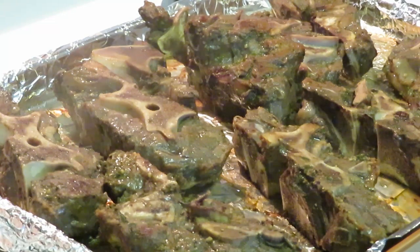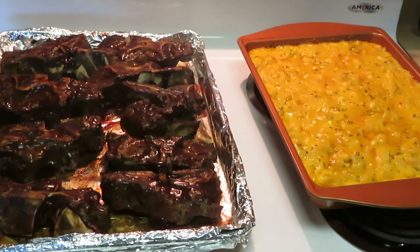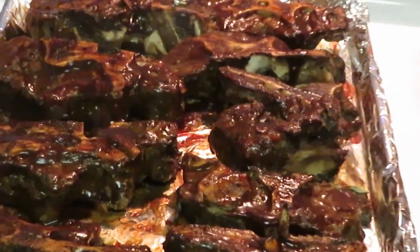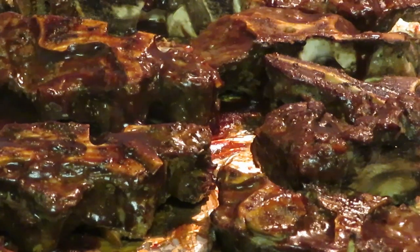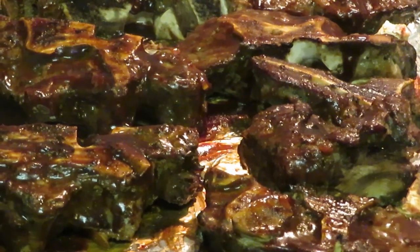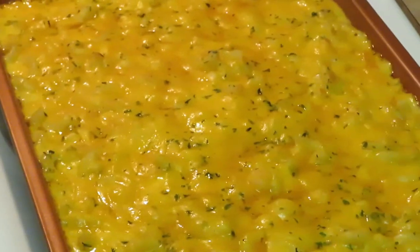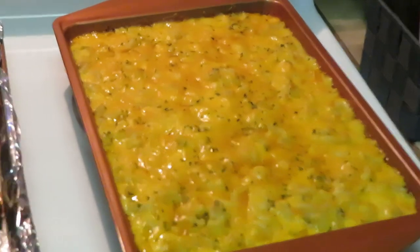I'm gonna go ahead and get these back in the oven for another 20 minutes. I just put the macaroni and cheese in the oven too. I'm back — I just took the barbecue neck bones and the mac and cheese out of the oven. The whole house smells like barbecue and mac and cheese! Look at those barbecue neck bones — just took them out, nice and fresh. Smells like a family reunion in here!